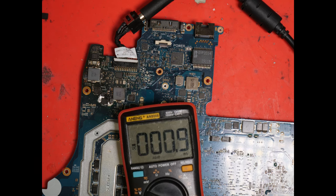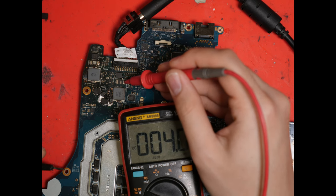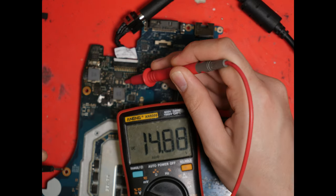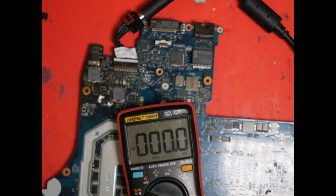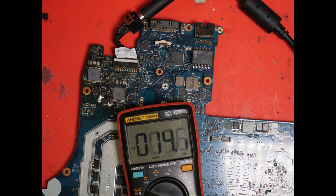I replaced the input MOSFETs. If we now check for voltage after the MOSFET, which we can find at the discharge resistor, we have 19.6 volts. So yes, it was just the input MOSFET as well as the other components. Now we're actually ready — let's go ahead and put it back together and then test it.